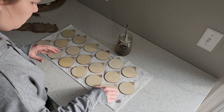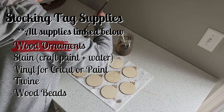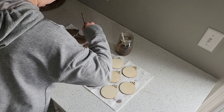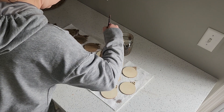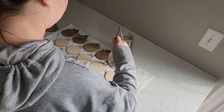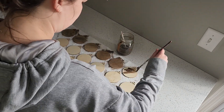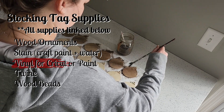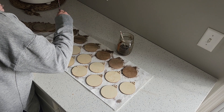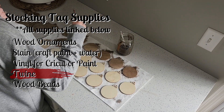I like this project because it doesn't require a whole lot, and if you've already done one of my projects, you might already have some of the supplies. The main thing you'll need, which you probably don't already have, is some wood slice ornaments — the ones in this video are from Amazon and I'll link them below. You'll also need some paint and water to make your stain, some white vinyl if you have a Cricut, or white paint for lettering if you don't. Then to hang your tags you'll need some twine, and to decorate the tops like I did, you'll need some wooden beads.